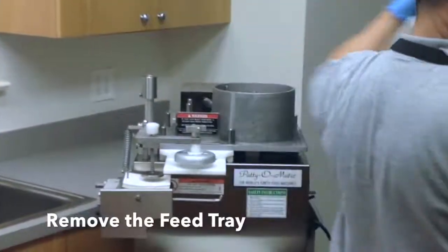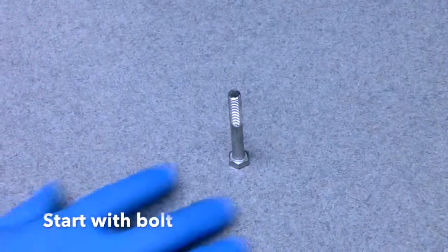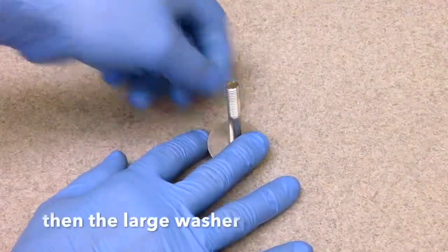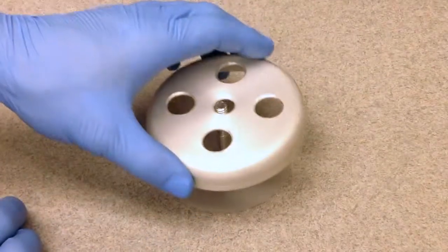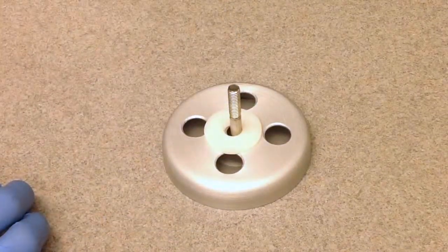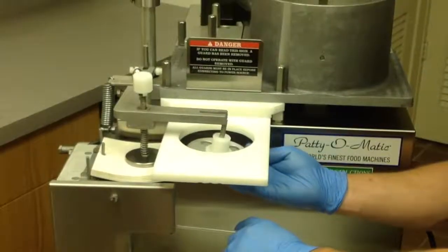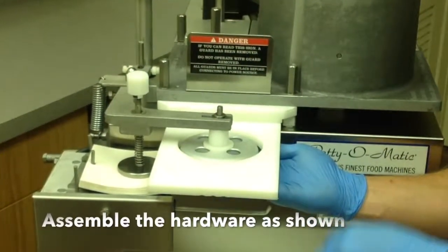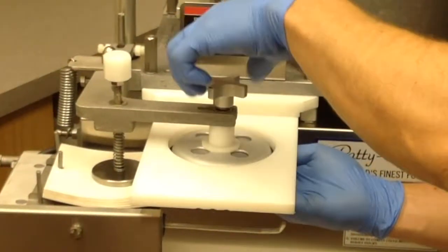Remove the feed tray. Assemble the knockout cup assembly in the following order: start with the bolt, then the large washer, then the air valve, then the knockout cup, then the plastic washer, and finally the spacer. Attach the knockout cup assembly to the machine. Be sure the washer and lock washer are directly under the wing nut as shown.